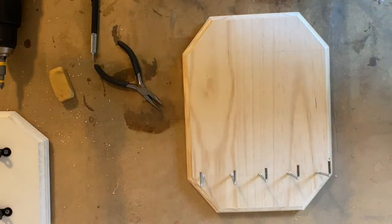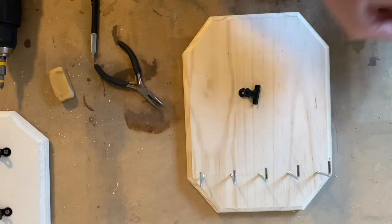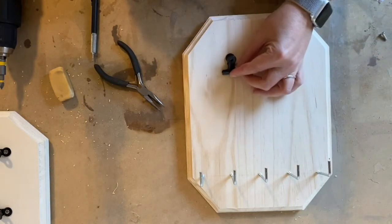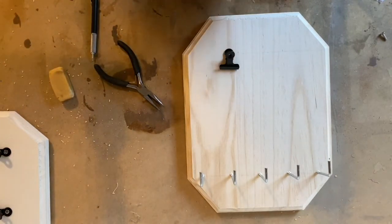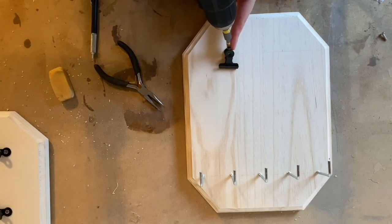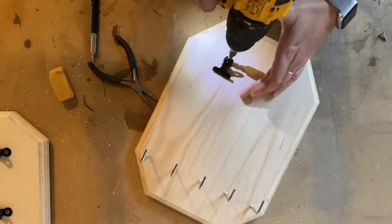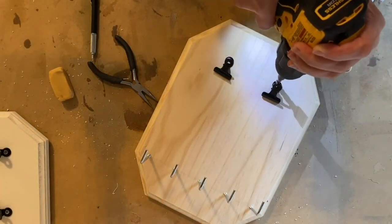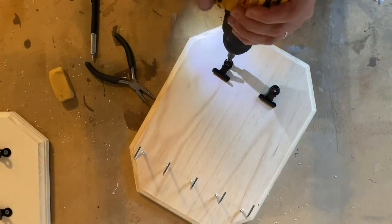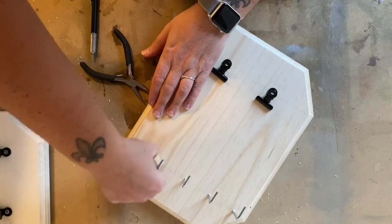The last step of installing the hardware is going to be the metal clamps for the bibs. Get your clamps and one of your silver screws and we're going to install them on the two marks on the top. Get your Phillips screwdriver and put it through the back hole that sits on the wood at the mark that you made. Then go ahead and erase any remaining lines that you have.